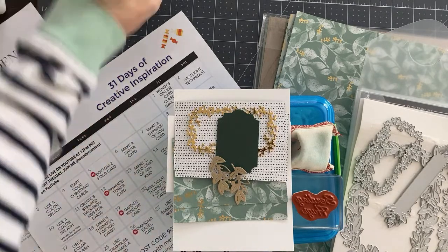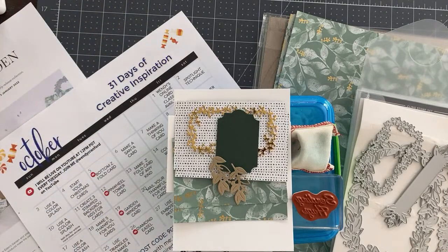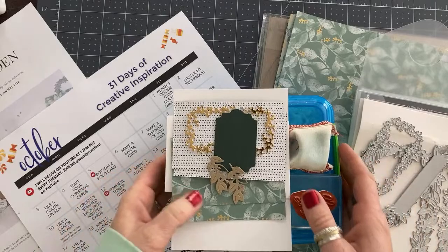My name is Wendy with loveandstampin.com. I am excited that you're here with me today. We are going to make a pinwheel tower card. But before we do that, we're going to talk about just a couple of things as we get going here.